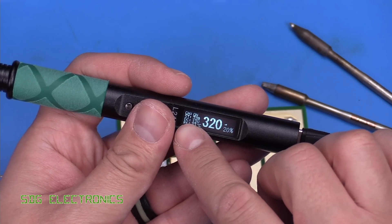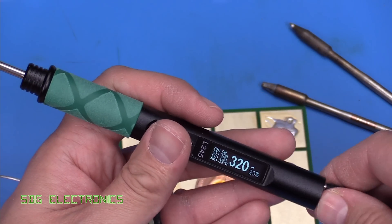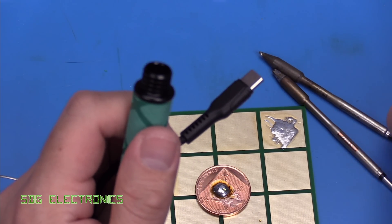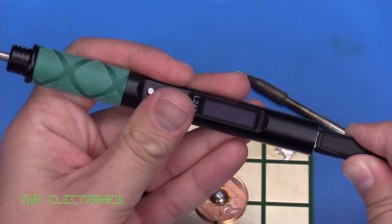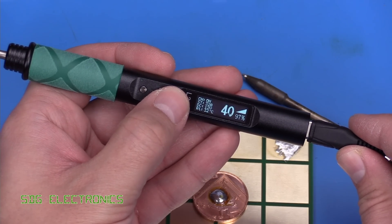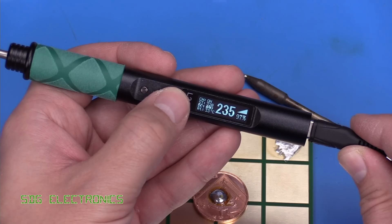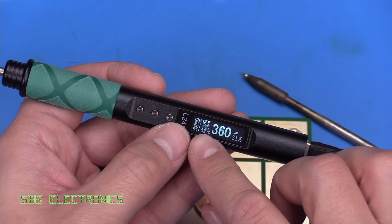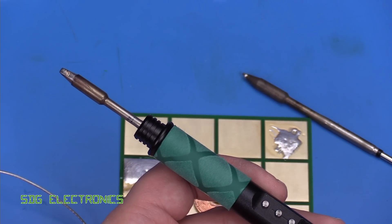After a bit of fiddling around, I have actually managed to get it to pick 12 volts from the power adapter. Not sure why it wasn't working before — I didn't do anything differently, but now it's chosen 12 volts. Let's try one of the genuine JBC cartridges once again. It has got there, but it's extremely slow to heat this cartridge up at 12 volts, so the coin test probably isn't going to be very favorable even with a genuine JBC cartridge.